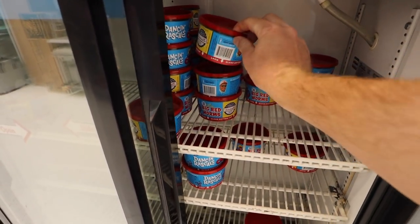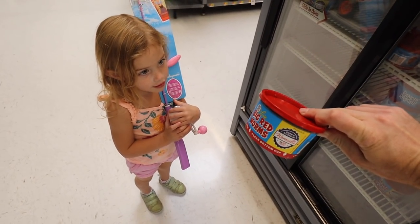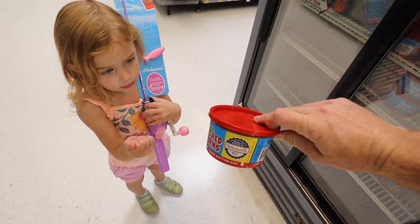Let's see, red worms right here. Perfect. Do you want to put some worms on a hook? Wow, I'm surprised you said yes to that!